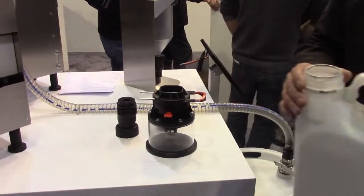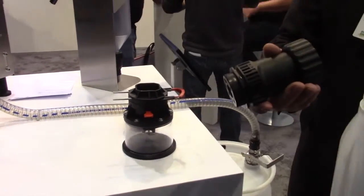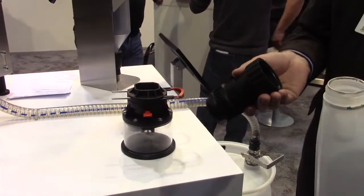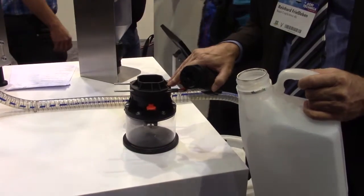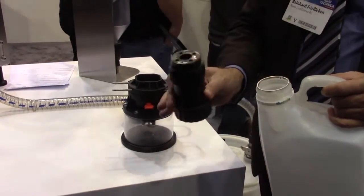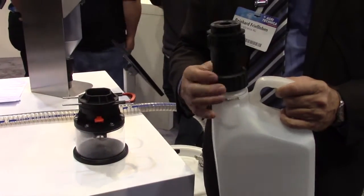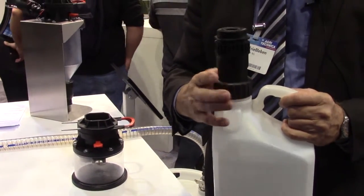EasyFlow consists of two parts. One part is the canister adapter and one part is the tank adapter. The tank adapter is permanently fixed on a sprayer — every kind of sprayer is possible, a small size sprayer or big size sprayer. And the canister adapter is always screwed on top of the jug, maybe a two-and-a-half gallon jug or five gallon jug.